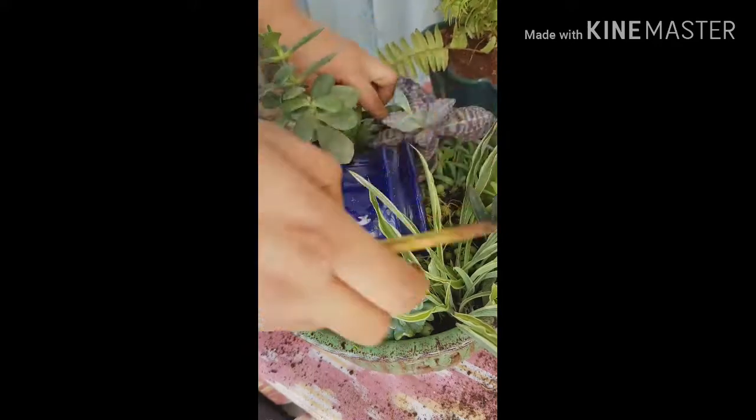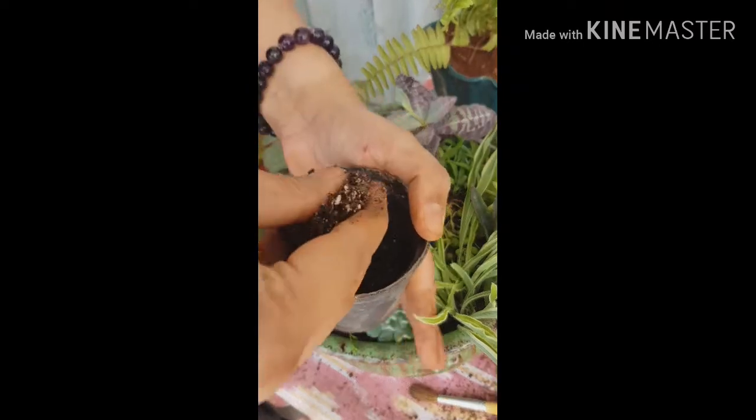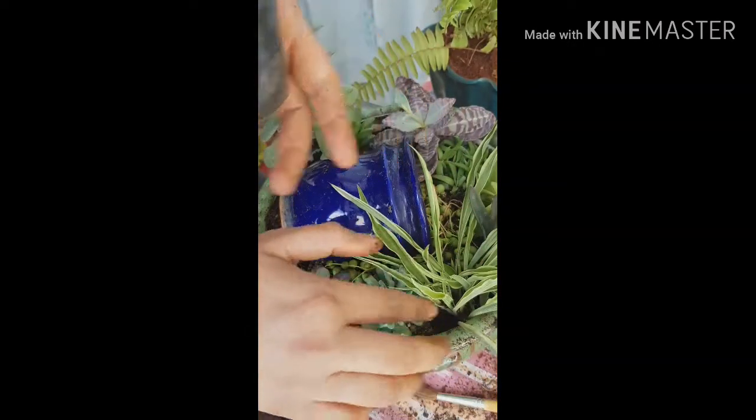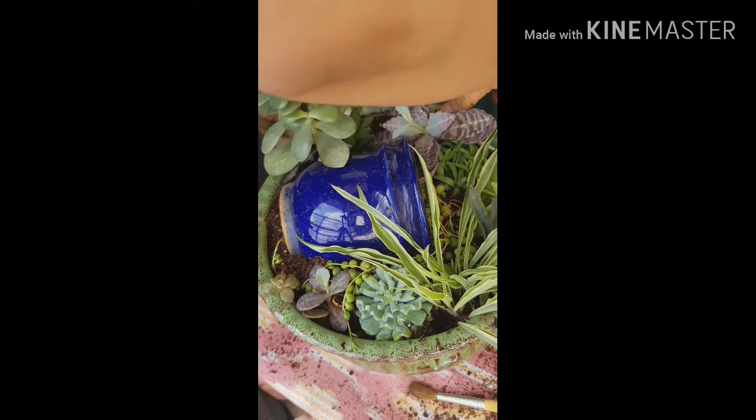Just clean up your plants a little bit. Here I don't have too much soil, so I'm going to put a little bit of soil here. Just like human beings, plants also need that kind of security blanket around themselves.